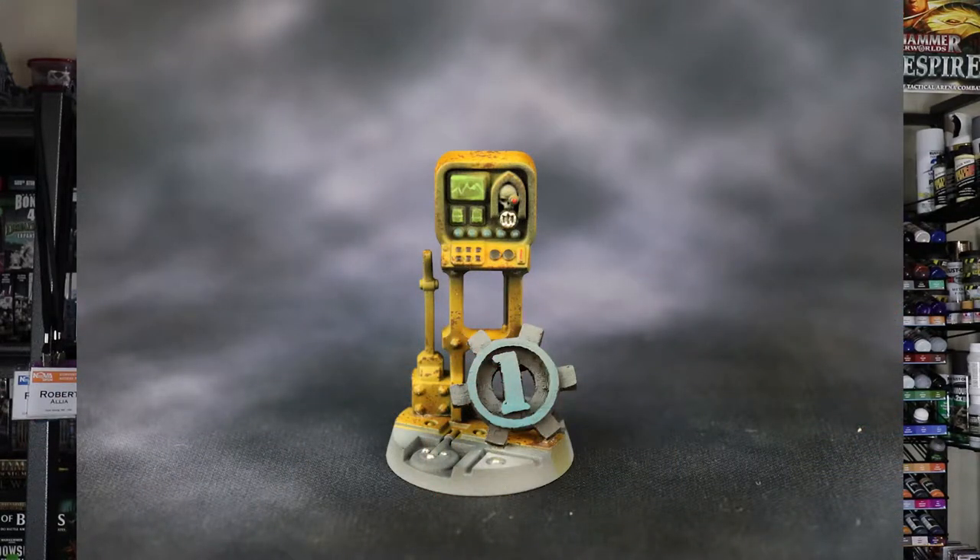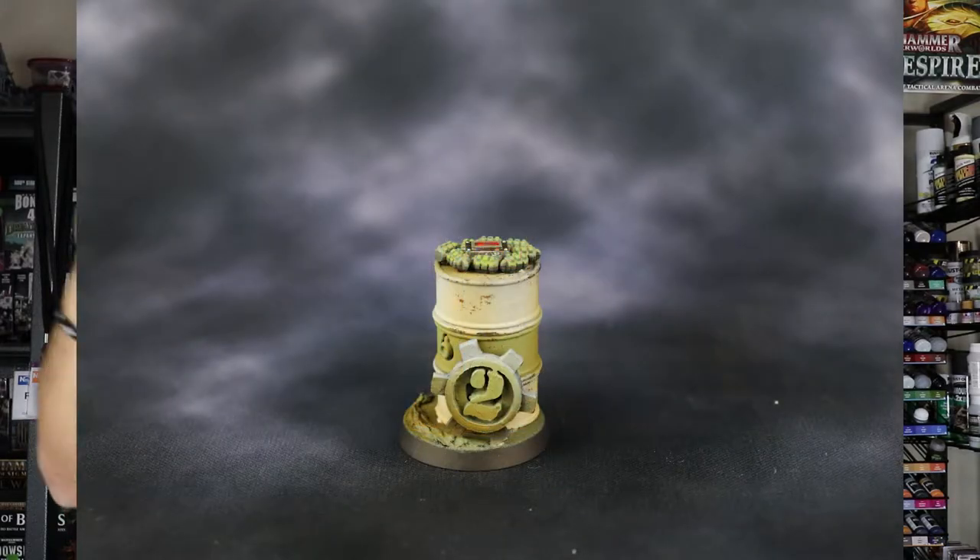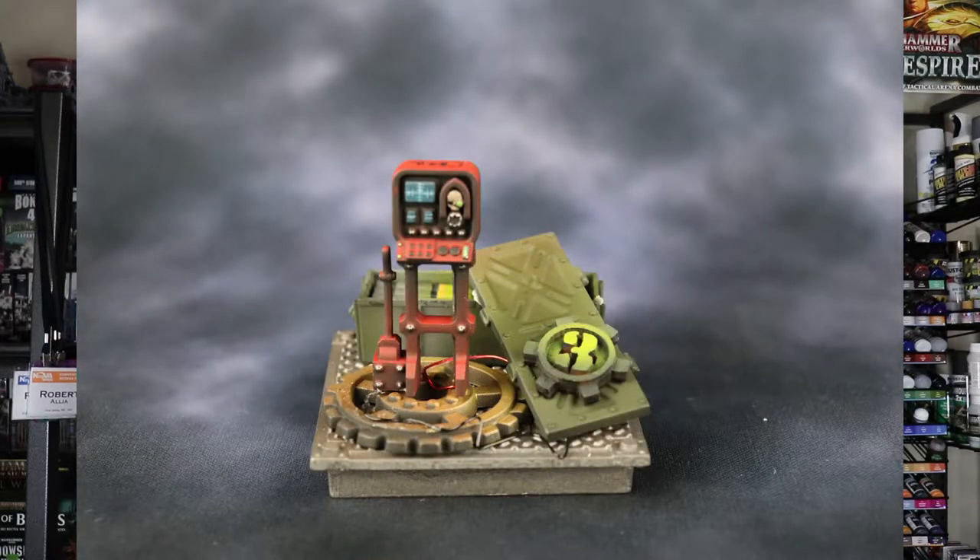I went over to this site called Horde of Bits because a friend had suggested it for my Stormcast Eternal Army. I was perusing all throughout it, got past the bit parts, went into the gaming section — board games — and I came across these cogs that had numbers on them. Once I saw that, I said this would be perfect for creating custom objective bases for my 40k.